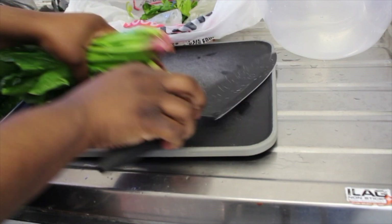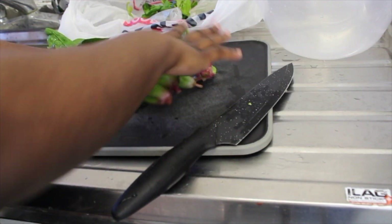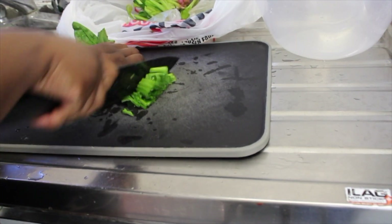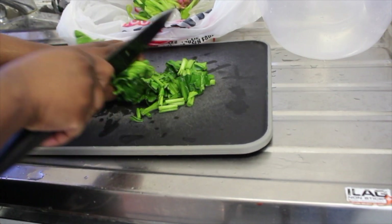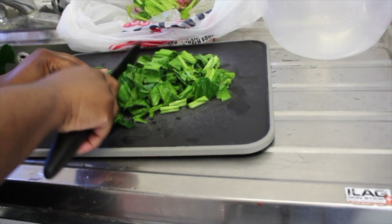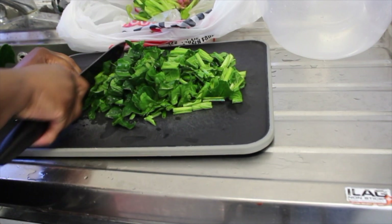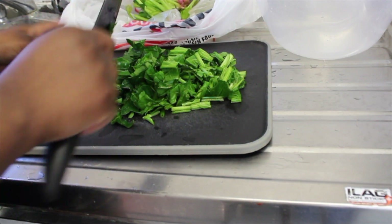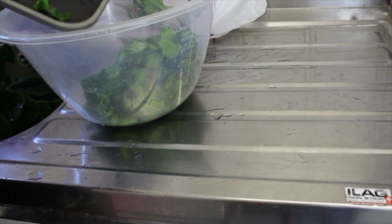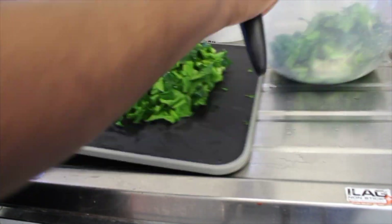I now cut my egusi — I cut a bit of the stem. You don't cut too much because you want that bit of stem inside as well. I think I call it the stick sometimes — you want a bit of the green stick inside your egusi. I cut it to about a medium size. I don't want it too small, I don't want it too big. I repeat this process till I'm done cutting all the spinach.